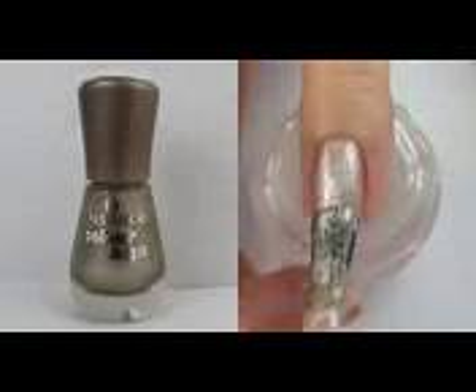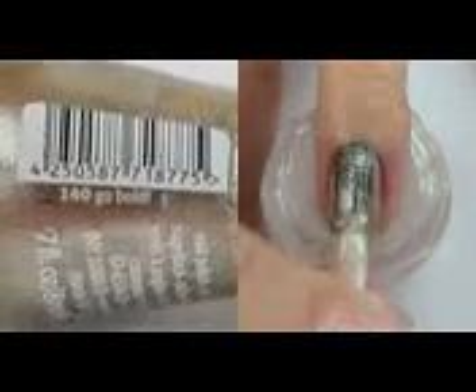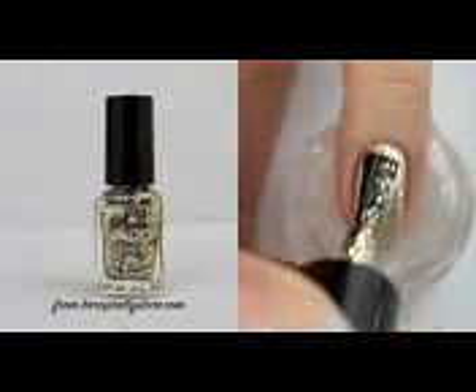Paint your nails gold for the second design, then add some chunky glitter polish.